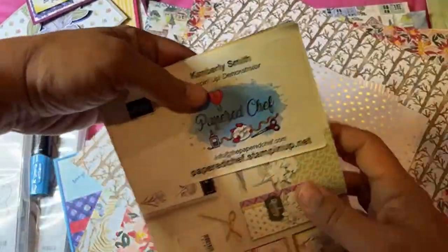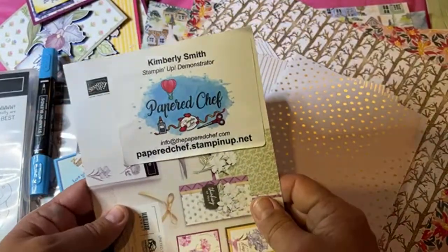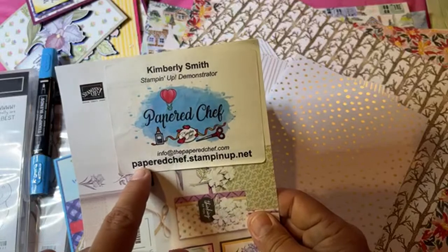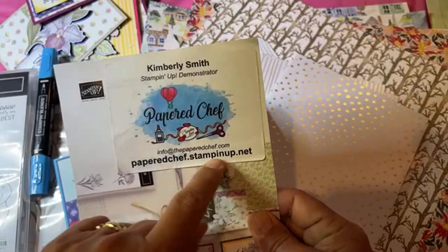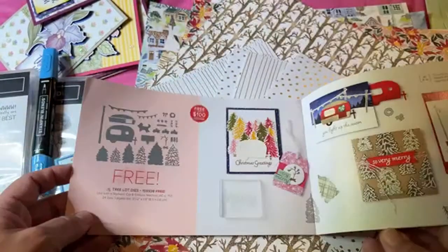If you want to go to my store, click on the description of this video. If you're watching on your TV and it's hard to get to the description, just type in paperedchef.stampinup.net — that's P-A-P-E-R-E-D chef dot stampinup dot net. You can also search for me — I'm Kimberly Smith, US demonstrator in the state of Georgia.